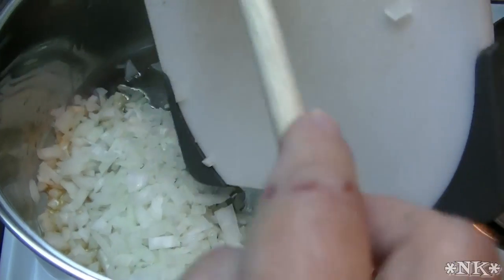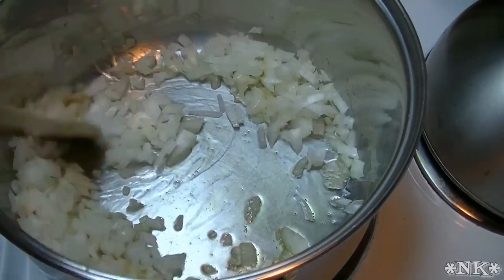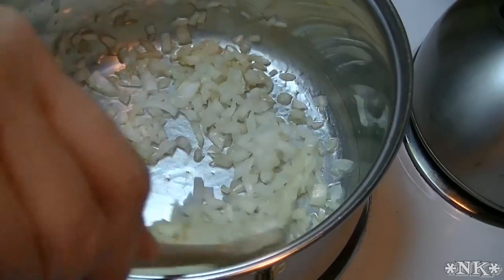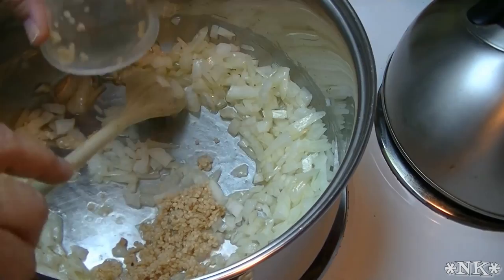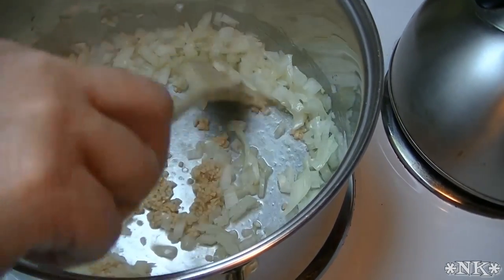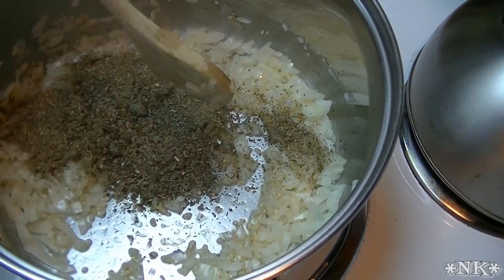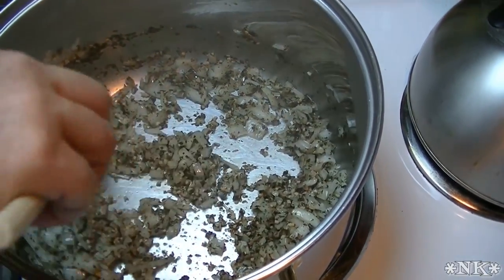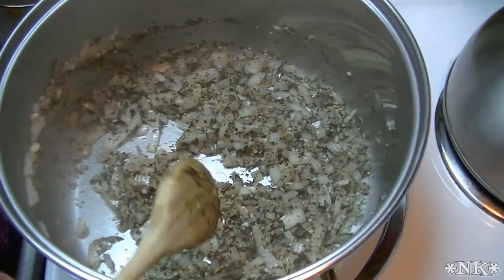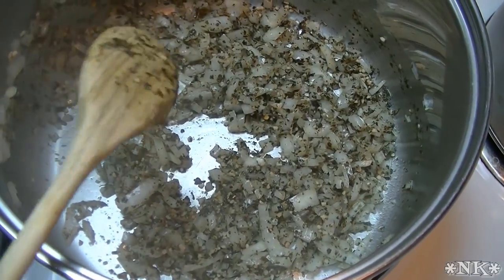I'm just gonna go ahead and pop my onion and my garlic in here and get that sautéing briefly. I'm not even gonna purée this soup — I'm just gonna let it be a little bit on the chunky side because I think that's nice. I'm gonna add my seasonings in now: my basil and my Italian seasoning. I want my onions to be a little more translucent, so we're gonna let these sauté for a few minutes.